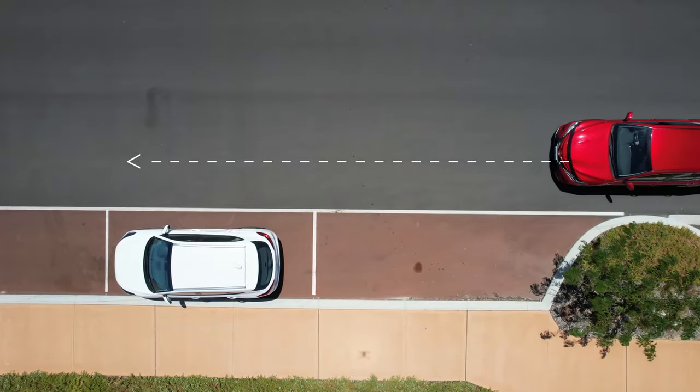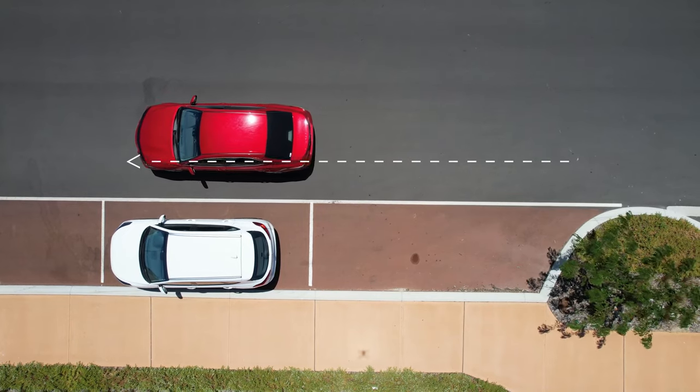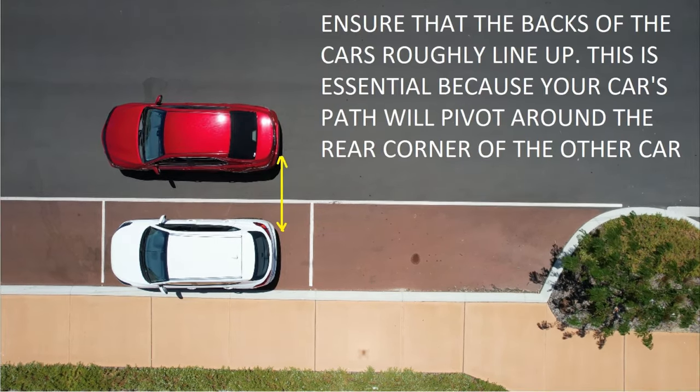Approach your chosen parking bay in a dead straight line, ending up about an open door width away from the car parked in front of your bay. As you come up, check your mirror, indicate towards the kerb, and apply the brakes. By the time the front of your car reaches the back of the other car, you should be doing walking pace only — that will allow you to be precise about where you stop. You should stop when the back of your car lines up with the back of the car parked in front of your chosen parking bay.